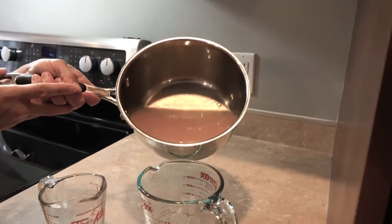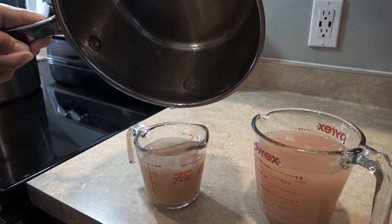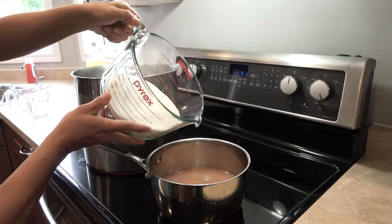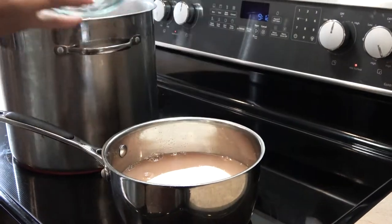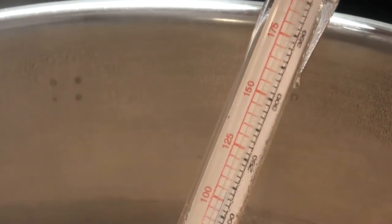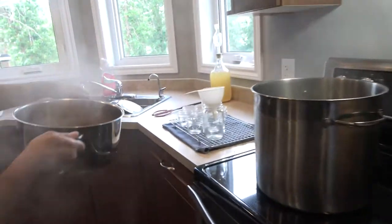Measure out the amount of liquid that dripped through the sieve. Pour the liquid back into the pot and stir in the sugar. Heat gently until the sugar is dissolved while stirring constantly. Boil the mixture until the temperature reaches 220 degrees Fahrenheit on a candy thermometer.